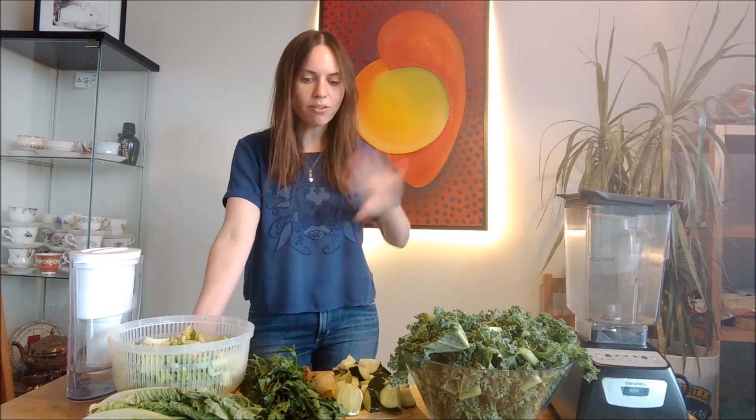A couple days ago on my channel, I tried following a Fully Raw Christina green juice recipe, and I couldn't find the recipe after the fact. I kind of remembered what was in it, but I couldn't find it. I found out why — it was from a 'what I eat in a day' video, not a recipe video. So now that I found that video, I figured I'm going to recreate the entire day.